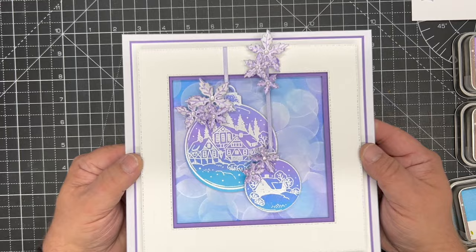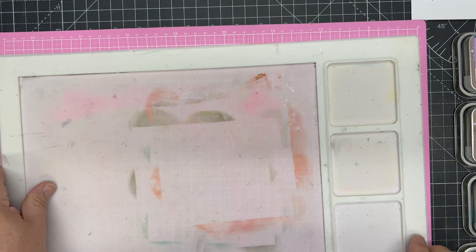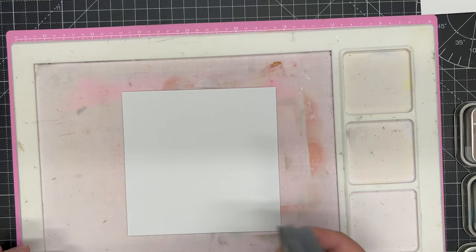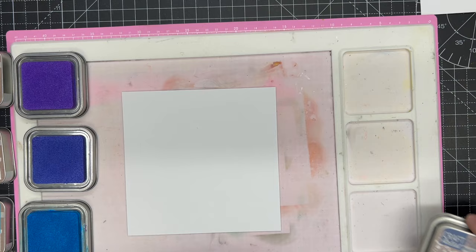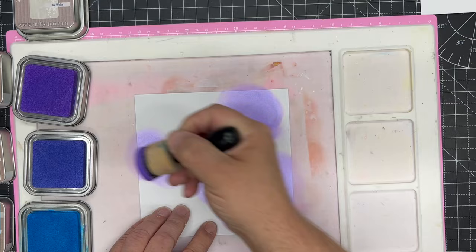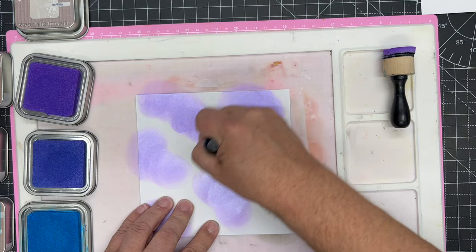We're going to start with this background — I love this background technique with all the bubbles; it looks really 3D. This idea originally came from one of our angels, Inky Fairy, so thank you to her for the instructions on how to make this — it's her technique. I've got a piece of standard plain white 250gsm stamping card, and I'm going to use the pearl and the Christmas Fusions inks: violet, indigo, and blue from the pearl range. Simply starting by randomly putting color on — no distinctive pattern — just putting the violet on.